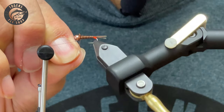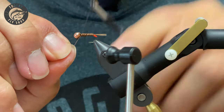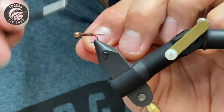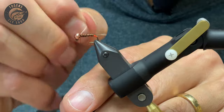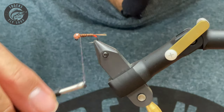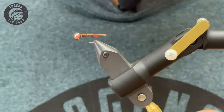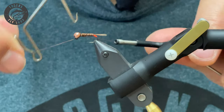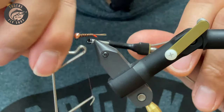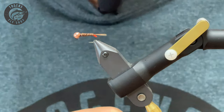It went a bit crooked on that last wrap — doesn't matter, it can be covered up anyway. Come over, go one, two, three, and helicopter finish off. Wrap to catch some of those fibers down, give a whip turn finish — do two of them. Come in and clip it off.